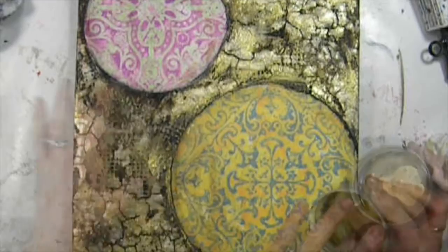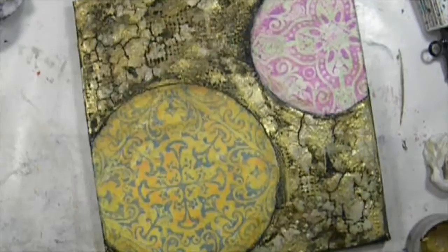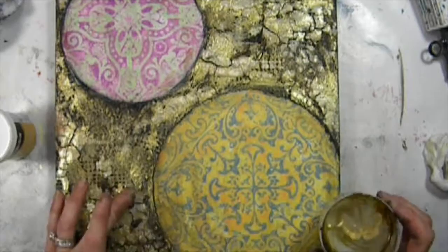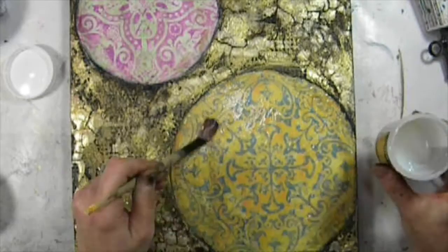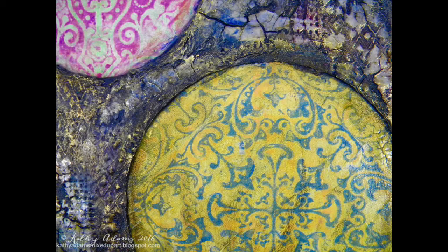Now I'm adding just some touches of straight gold paint onto the surface, which is really bringing out a lot of those little nooks and crannies. I also put a layer of crackle paste onto the gel press circles — I wanted them to look like old tiles that had been dug up from the earth, and that achieves that look. Once it dried, I glazed with a brown glaze and it brought out all those cracks. Here are some detail shots and final shots of this project.